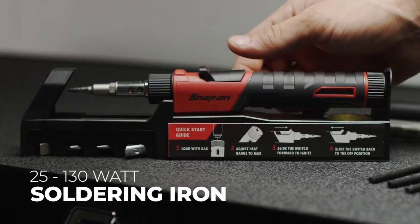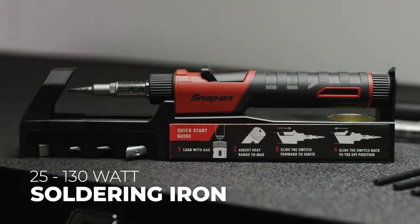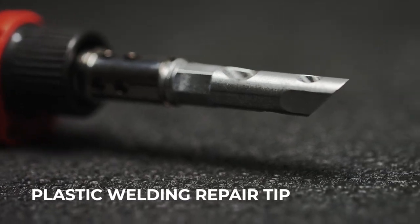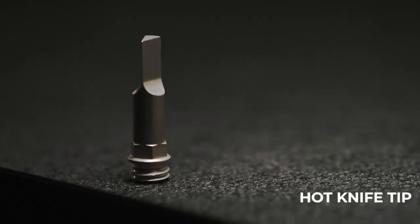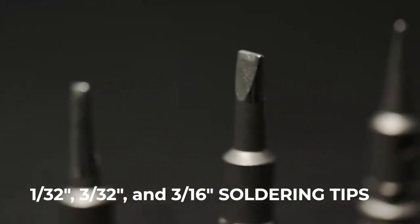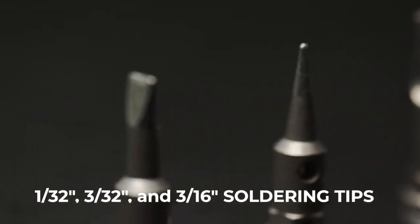Featuring a 25 to 130 watt butane soldering iron and a variety of tip attachments, including a plastic welding repair tip, hot knife tip, hot air tip, and 1/32 inch, 3/32 inch, and 3/16 inch soldering tips.